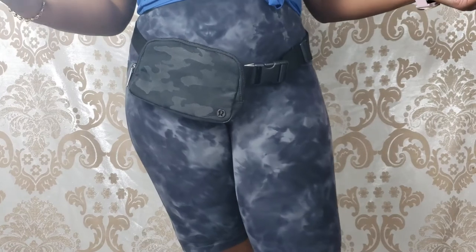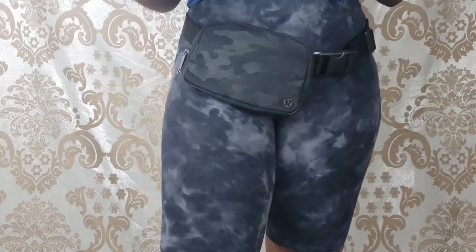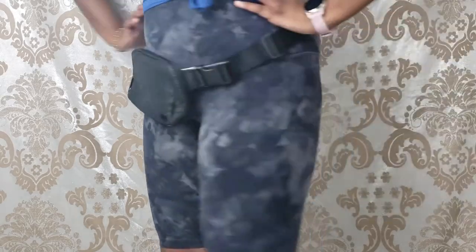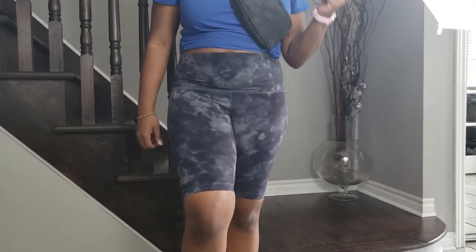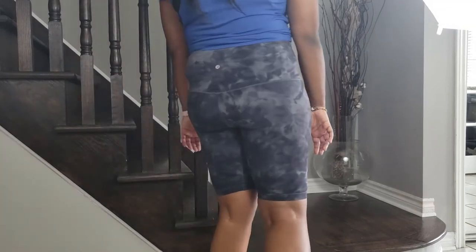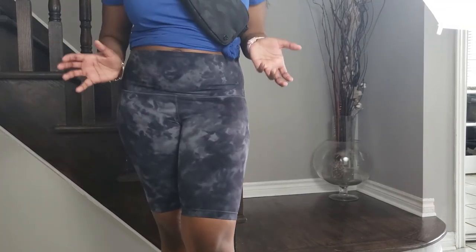With the weather getting warmer, I wanted to review the Align shorts and let you know what they're all about. I like to use them for casual wear, walking around, lounging, and also for yoga. I got these in the 10 inch, but they also have them in 4 inch, 6 inch, and 8 inch, as well as Align pants, so depending on your height and preferences you might want a different length.